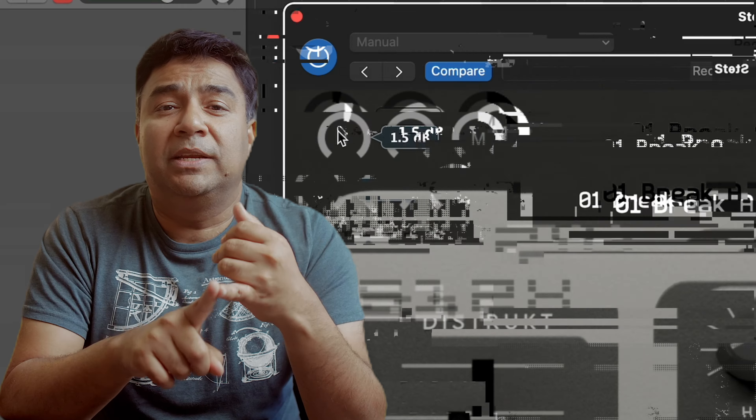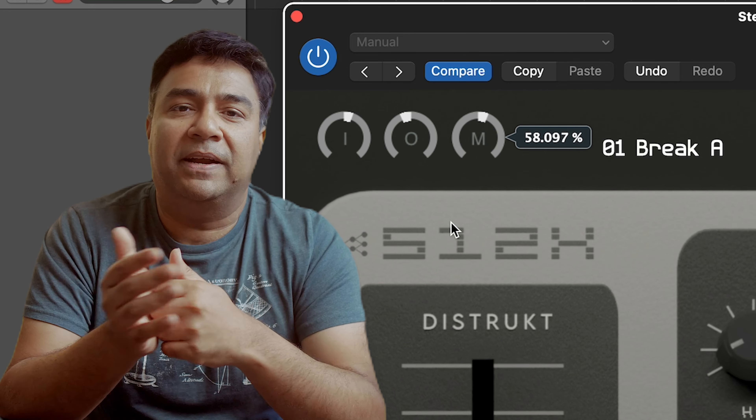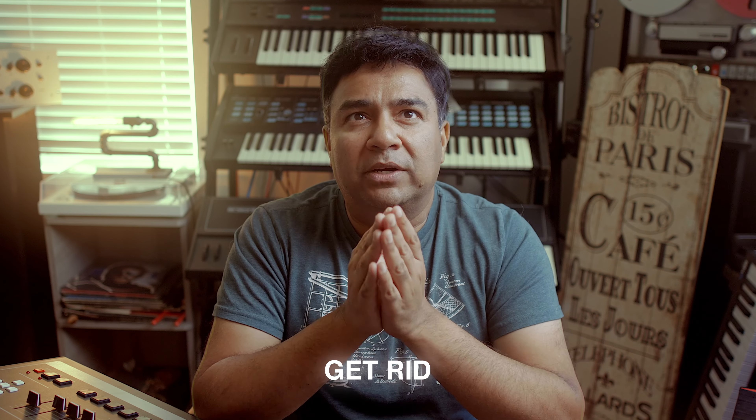We also have high pass and low pass filters which can help you further shape the sound. Of course the regular stuff that digital gives you — input and output trims — and a mix knob, so you can actually blend in the effect with your dry signal, which is not possible in the original machine.